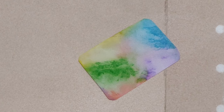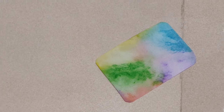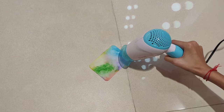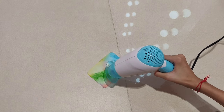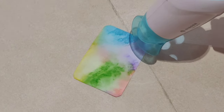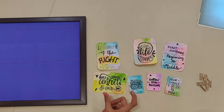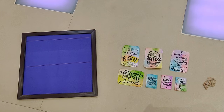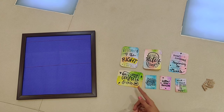Now wait for the faded paper to dry, or you can also use a hair dryer to dry it. I have already made some faded papers and wrote some small quotes on them. I have also made some variations in the size of the faded papers and used some different color combinations.